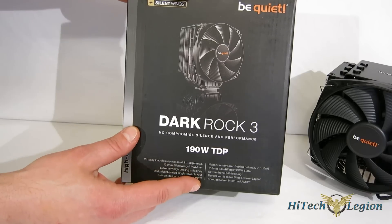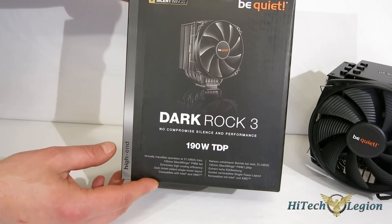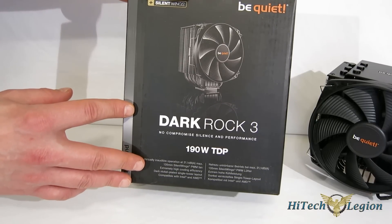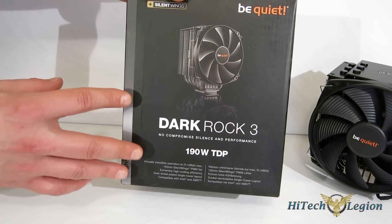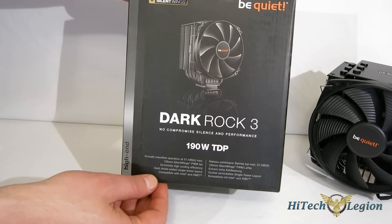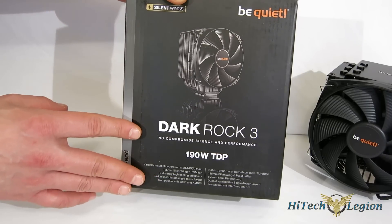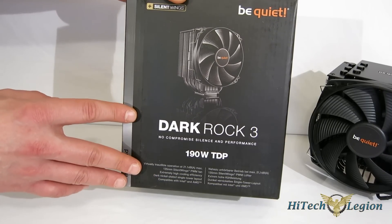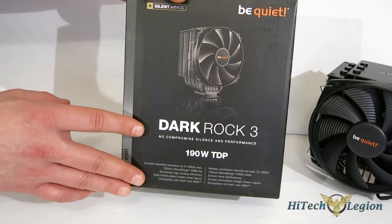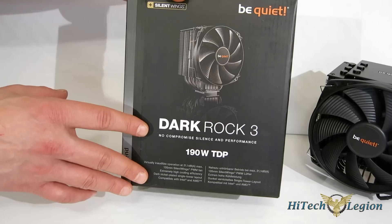It features a 135mm Silent Wings PWM fan with extremely high cooling efficiency, so it's got very good passive cooling, which means the fan's not going to have to run so fast, which means quieter cooling all around. It's dark nickel plated, single tower layout, and compatible with Intel and AMD CPUs. That's going to be Intel LGA 775, the 1150 series, 1366, 2011, as well as AMD AM2, AM3, FM1, and FM2.